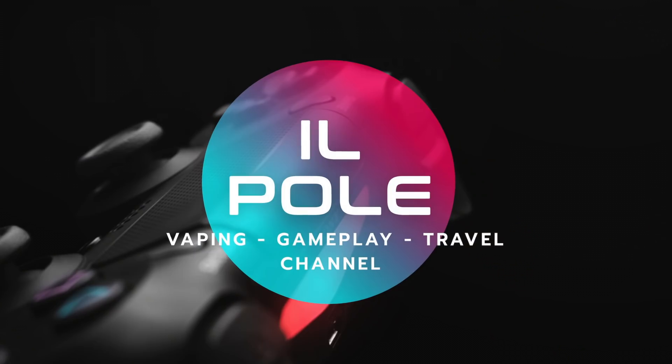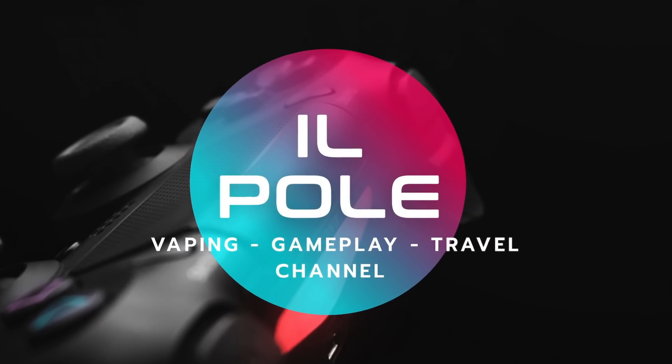Ciao ragazzi, bentornati in questo nuovo video. Oggi, rubrica vaping scopiatore svapo, andremo a parlare di un liquido in voga al momento: questo liquido è il Burdella. Enjoy Svapo ci presenta il suo nuovo liquido in collaborazione con il Santone dello Svapo, il Burdell.